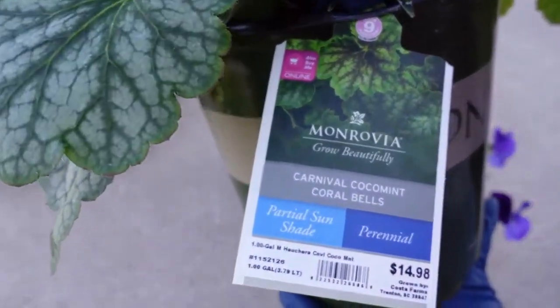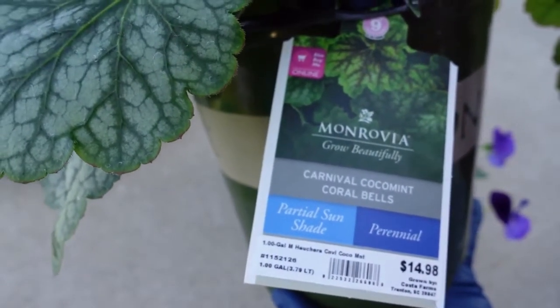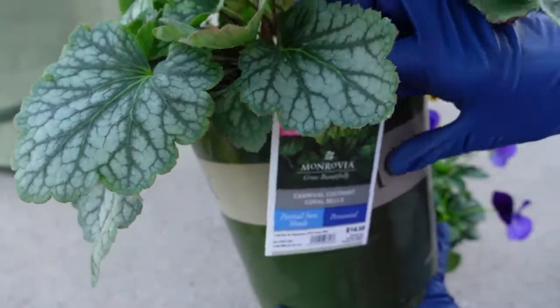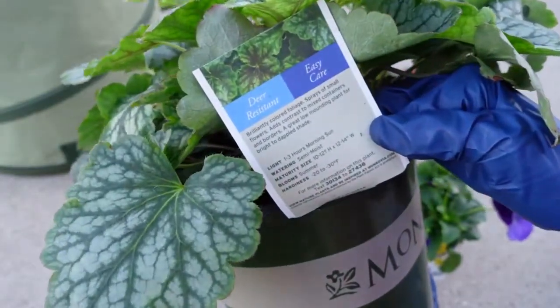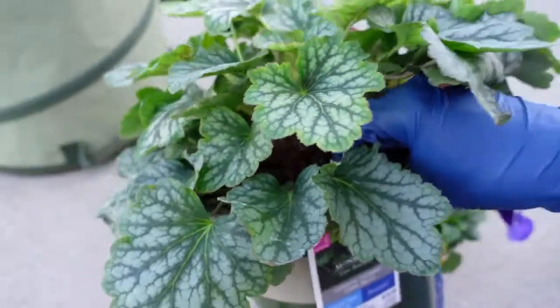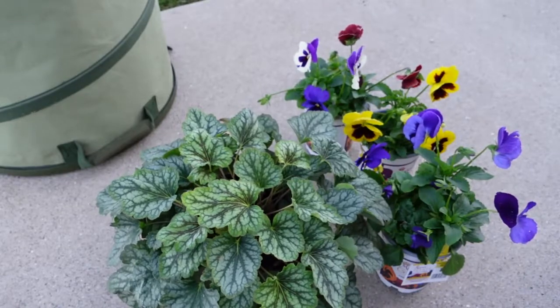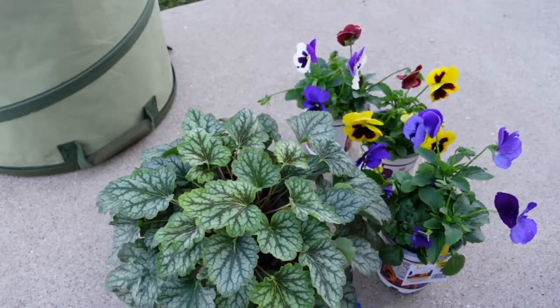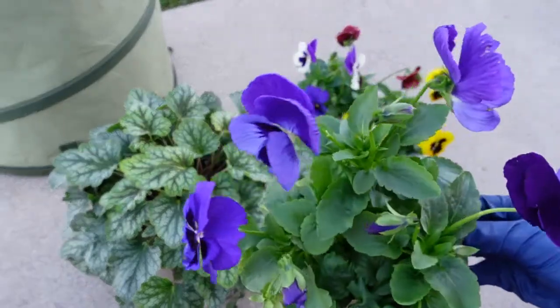I just love the beautiful color and it looks like it has this silvery look to the leaf. It is called Carnival Cocoa Mint and they like partial sun to shade and they will come back for you year after year. Here in Kentucky, Zone 6, they do fantastic. They're easy care, low maintenance, and they're really good for zones 4 through 9 usually. So here they do great.